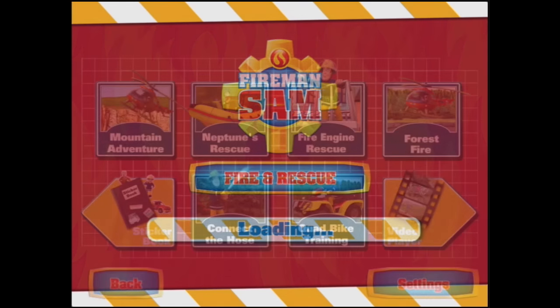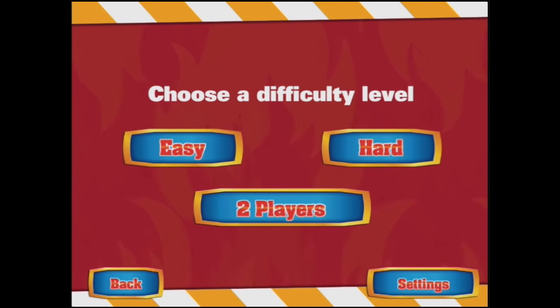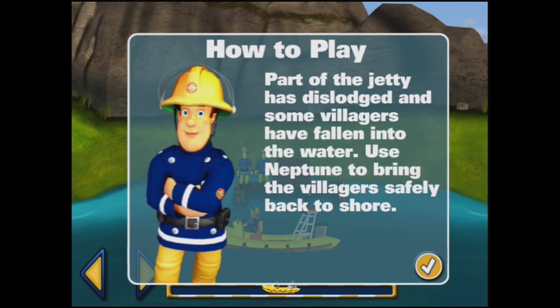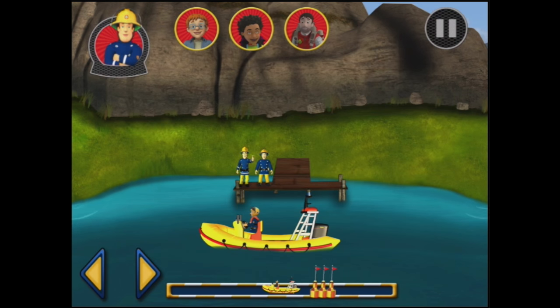Do you want to play again? No, I don't. Because we're off to play Neptune's rescue — easy. Part of the jetty has dislodged and some of the villagers have fallen into the water. Use Neptune to bring the villagers safely back to shore. Use your finger or the arrow keys to steer Neptune.